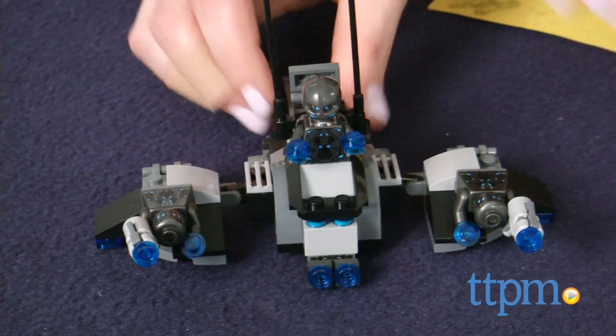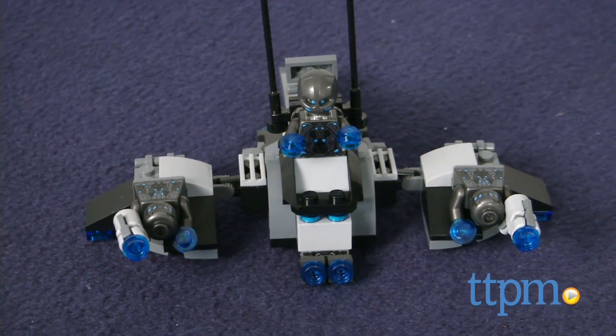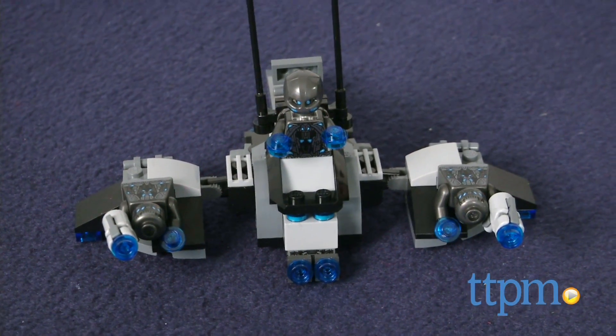Kids also get to build the Ultron jet with two antennas, adjustable wings, and attachment points for the Ultron Sentries.